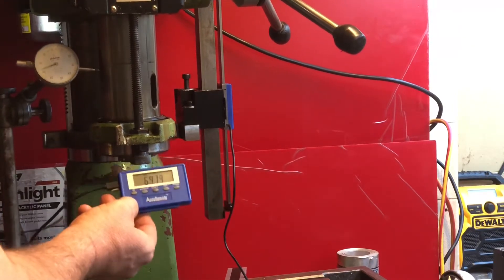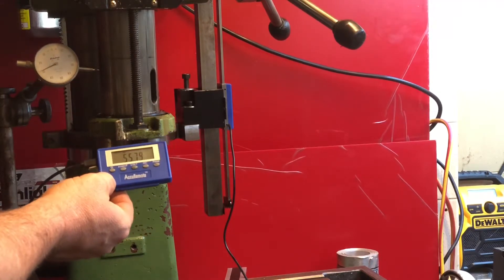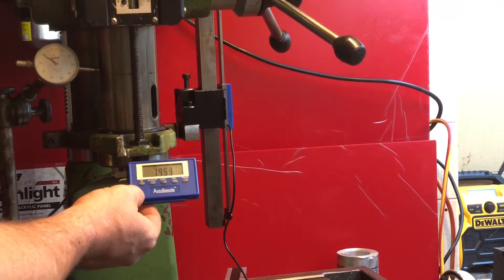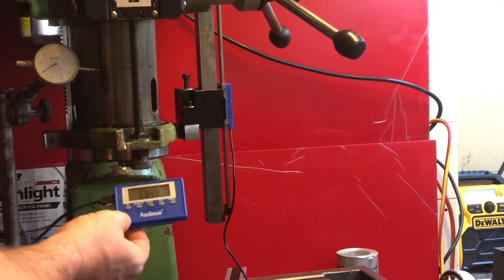My expectation is that when I cut a hex on at the end of this shaft, I'll be able to lift and lower. As we are lowering we're getting very minor influence based on the handle, but as we're lifting we're getting more influence based on the lifting and rotating of the handle.